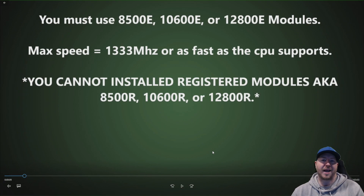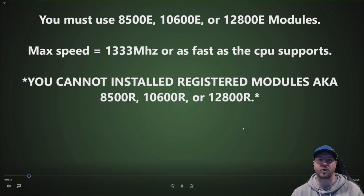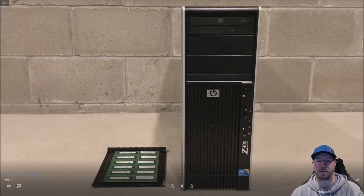You cannot install registered modules into the Z400 workstation — that means 8500R, 10600R, or 12800R modules. Just don't try to install those. They won't work. The system will beep at you, it will not be happy, and then you are going to have to go out and buy other modules that will work.